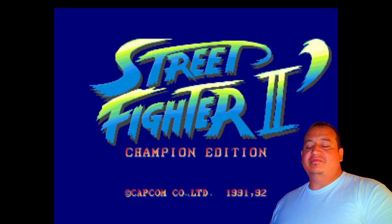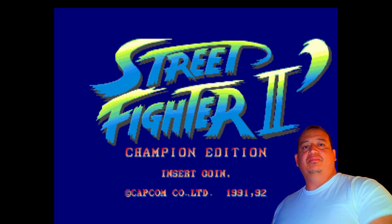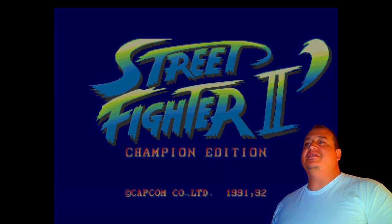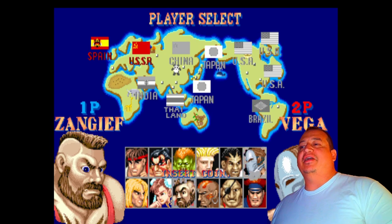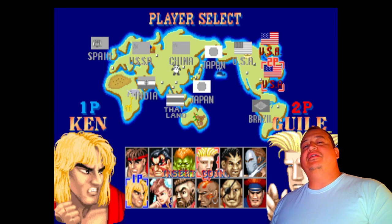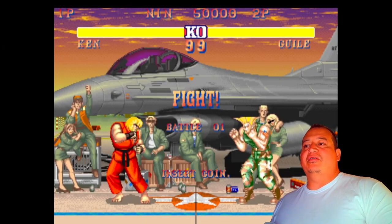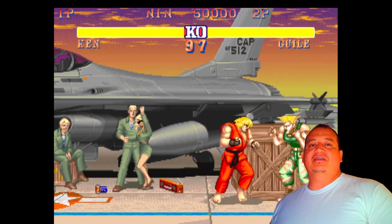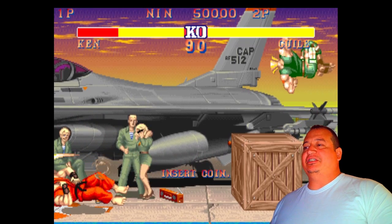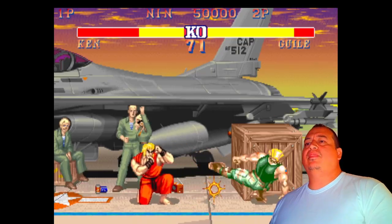Hey everybody, what's up. Today we're going to go into the X-input controllers for our controller file, which is also the ctlr for fighter-specific. So if you're more prone to playing fighting games on your main than regular games, then you want to follow this setup — this is going to make the majority of fighting games easier to map. Actually, they'll already be mapped out; Street Fighter, for instance.